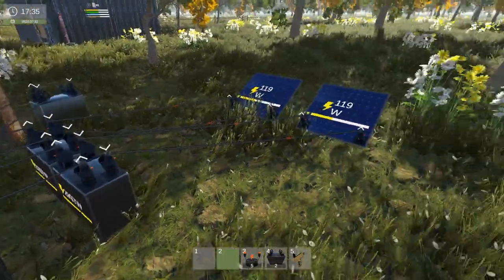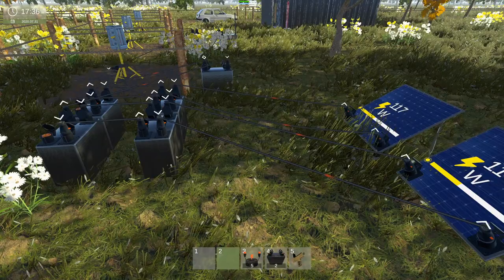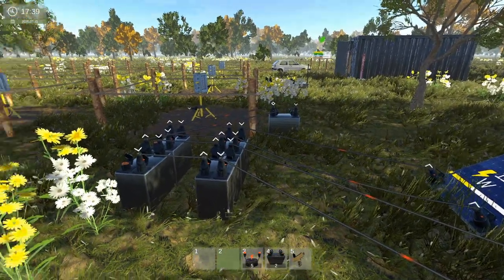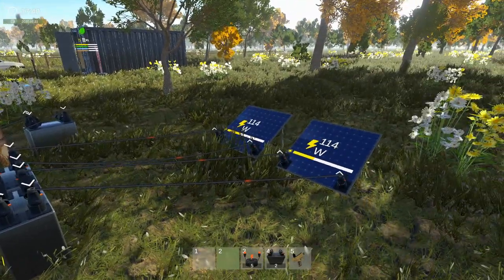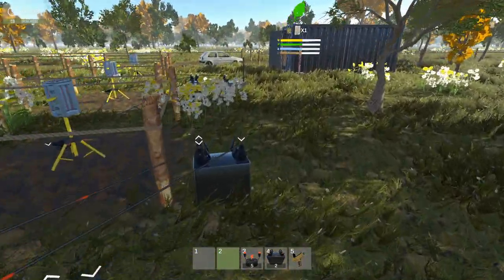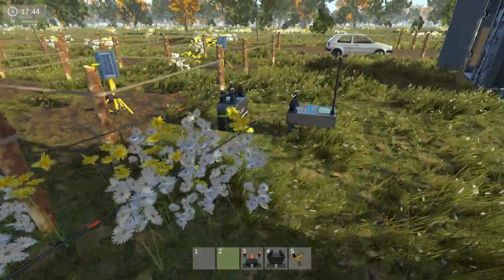I'm thinking about testing this out. I won't be able to test this out until night time, so I've got to get to about 8 o'clock. I'm going to plant some weed plants and see if they're growing in the morning — it's the only way I can really try this out.